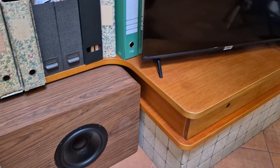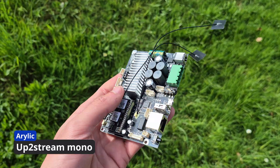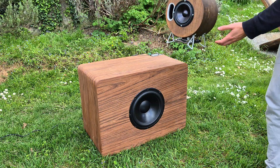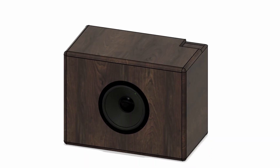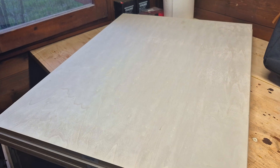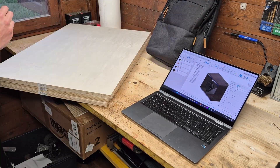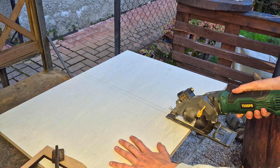This subwoofer will be stationary and will be wirelessly paired to the speaker using another RELIC upstream mono amplifier board, allowing seamless wireless synchronization between the speaker and the subwoofer using the Fullstream app, removing the need for any cables and allowing you to still carry the speaker on the go, sacrificing the subwoofer in favor of smaller size. This subwoofer enclosure will be quite massive, coming in at a size of 65x45x35cm, and can be constructed using 18mm plywood sheets to maximize rigidity.